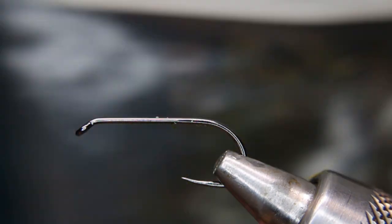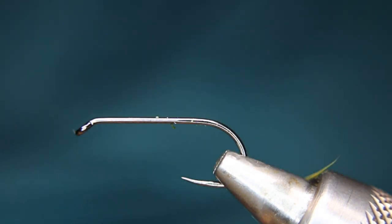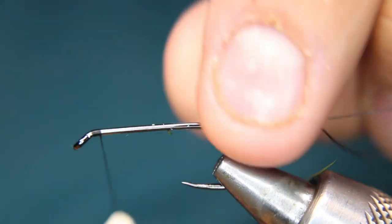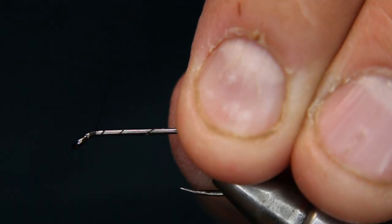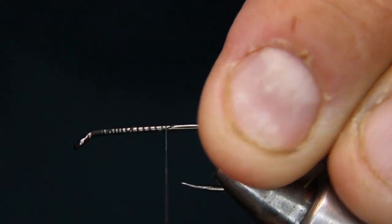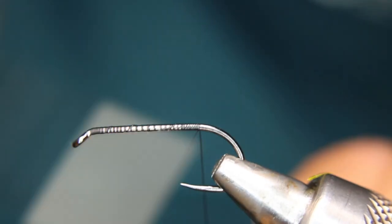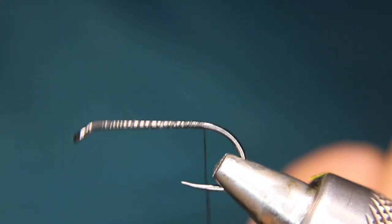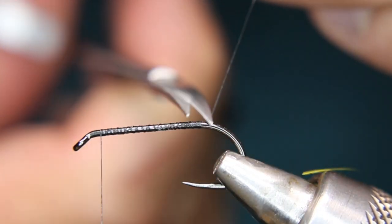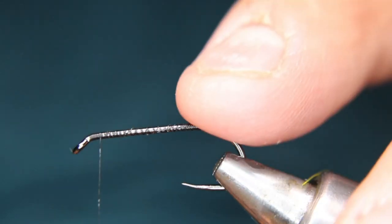For the thorax section I'm going to use a little bit of peacock herl. Let's get on with it. I was going to see if I had any green nano silk thread but I don't — I only have a tiny bit left and I don't want to run out in the middle of a video, so I'll use black. I usually use black in its place; sometimes I'll use a white thread and then just use a felt tip.